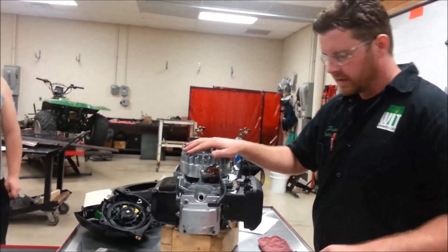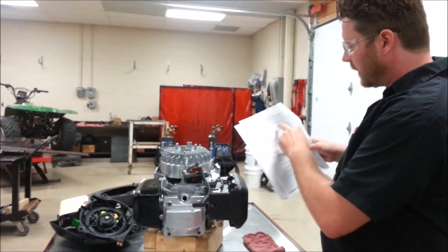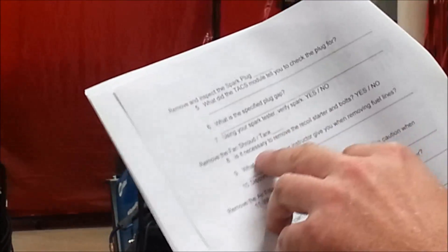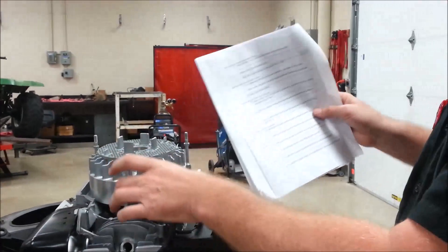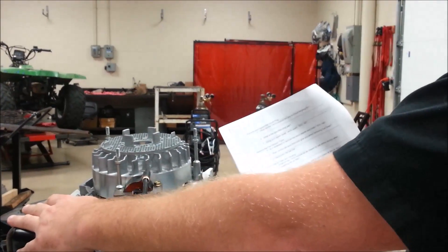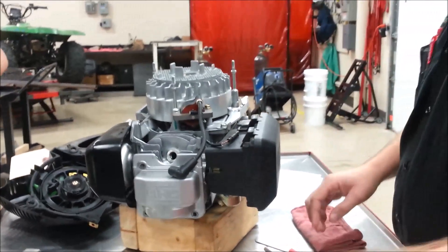To move forward with our disassembly, use a spark tester to verify spark, yes or no. You were also doing your compression test last week. We'll answer questions about whether it's necessary to remove the fan shroud. I'm going to move down to the flywheel portion — it'll be a little out of order — and we'll do separate videos on the coil, the fuel system, and the exhaust manifold.